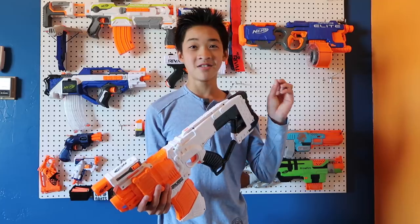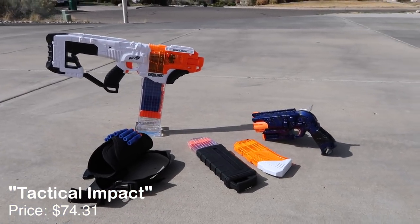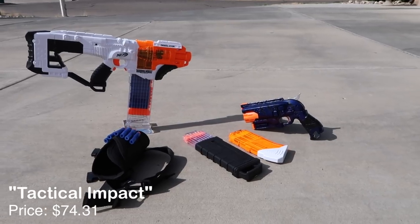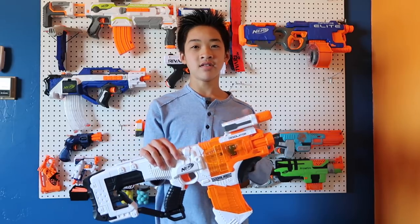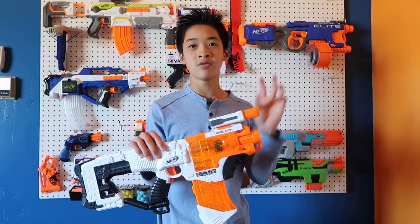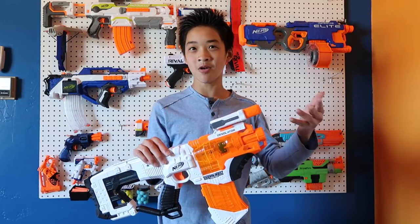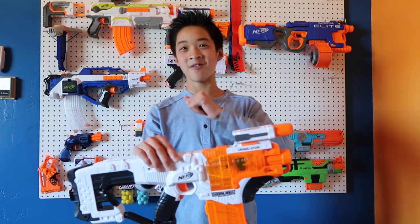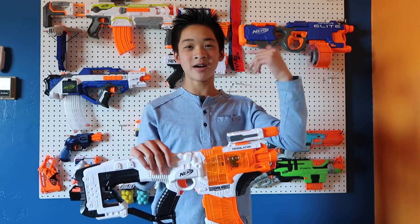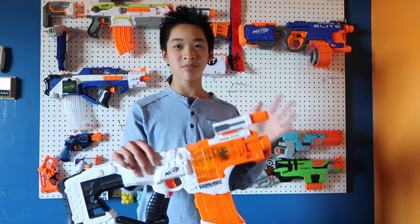This next loadout is called Tactical Impact. It's based around the Desolator, which is one of my favorite semi-auto blasters. You'll probably already notice there's a tactical flashlight, which makes you feel all tactical. Credit to Koop for inventing that term — I find it funny I have to give him credit every time I say it, but if I don't, all the Koop fanboys come after me. I'll even leave a link to his channel in the description just because I said the word 'tactical.'